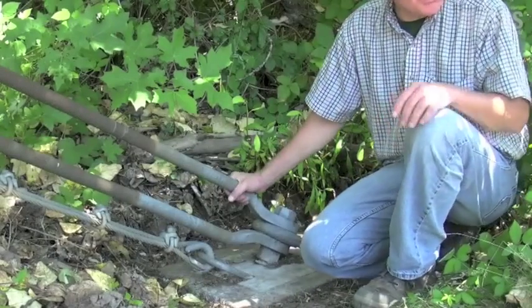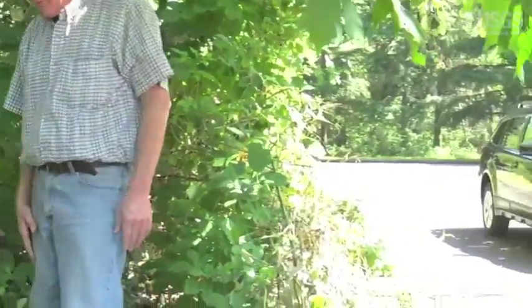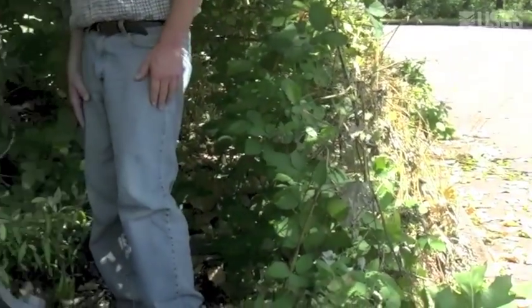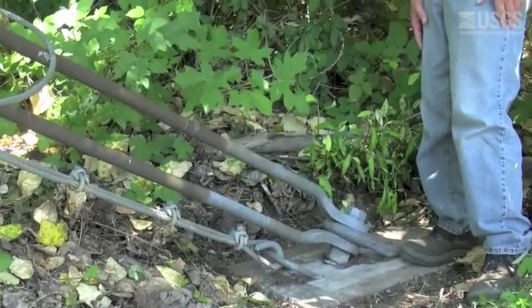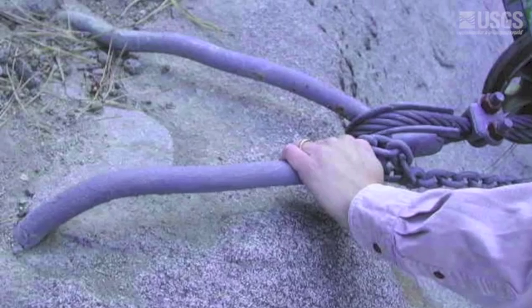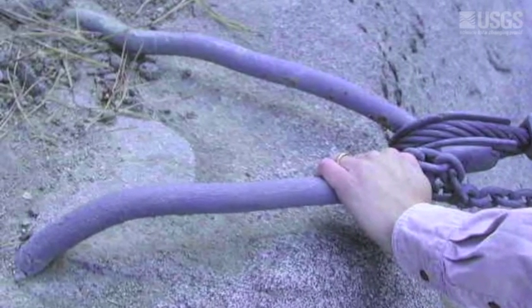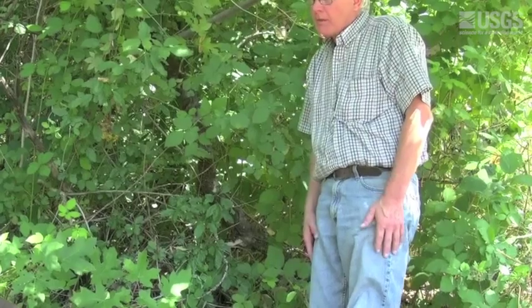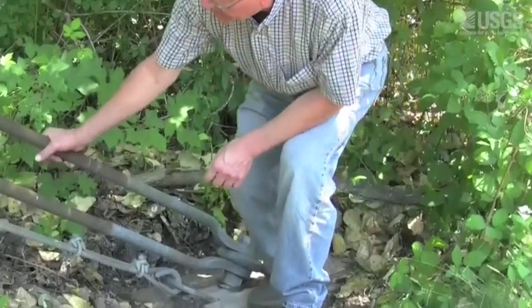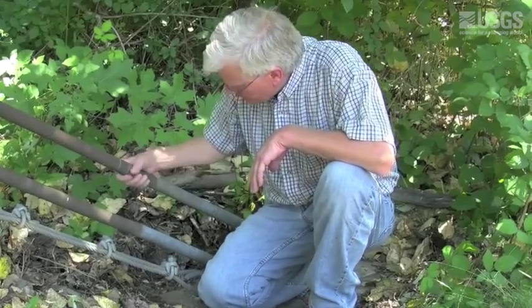This particular U-bar is quite close to the parking lot, so I would always look for possible damage in case a car hit it with their bumper. But it doesn't look damaged. We have had that at some places where cars have struck our U-bars and damaged them. Looking up at the bridge socket, the threads have some rust on them, but it's only surface rust.